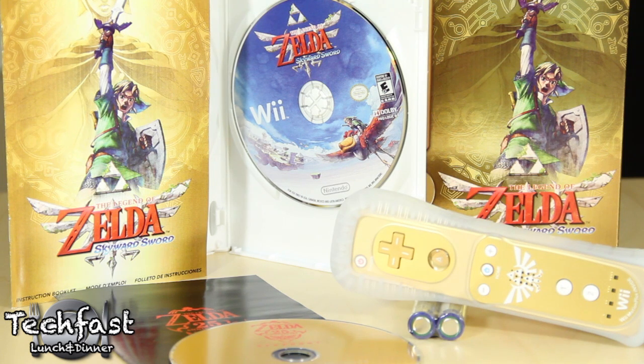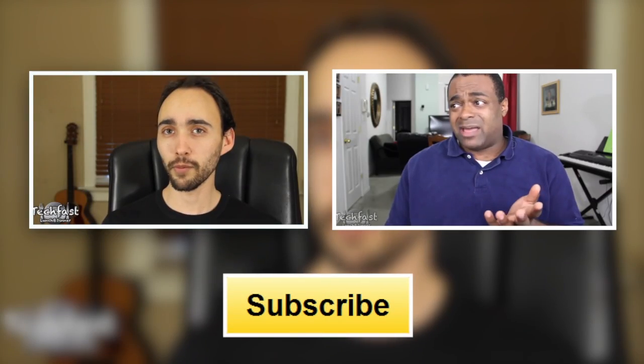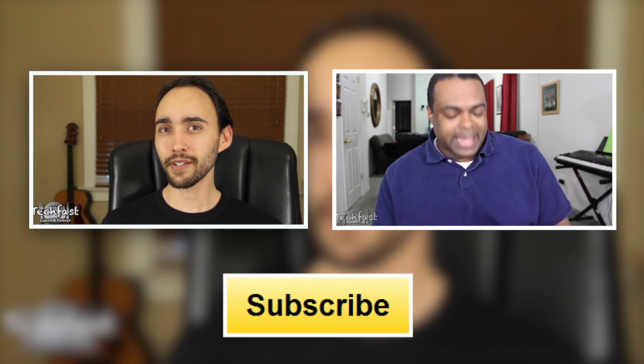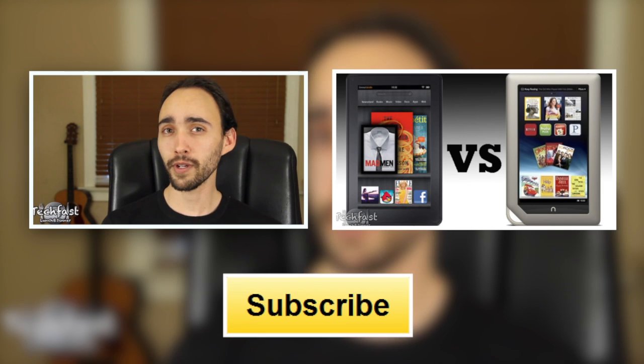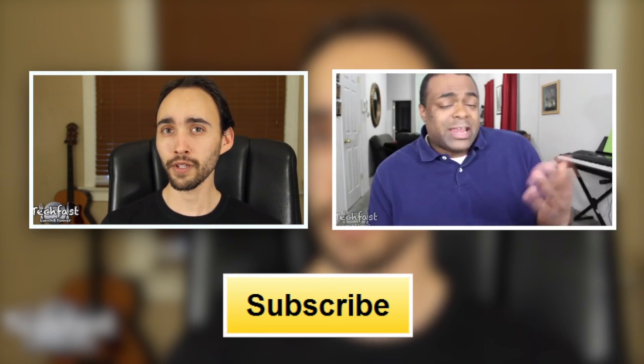That's our unboxing of the gold Wiimote bundle for Zelda Skyward Sword. If you guys haven't gotten a chance yet, make sure to check out our latest two vids — my review of Elder Scrolls V Skyrim, and the always hilarious Wilson Tech 1's tech news recap of the week. As always, thanks a lot for checking out our vids. I'm gonna get to playing this game right now so I can give you my first-hour impressions, and I'll see you guys then.